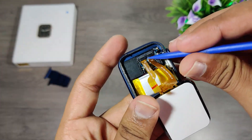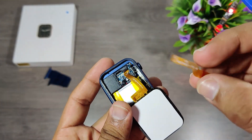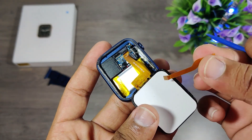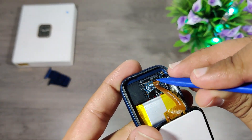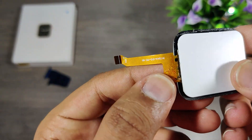Teardowns are not recommended if your watch is working properly, because once the watch is opened it's very rare that it will still function properly, so leave the teardown part to me. All the watches which I've opened are of no use, and this is the first teardown video of the W56 smartwatch.